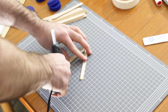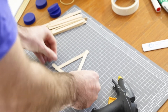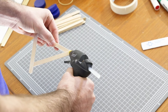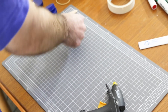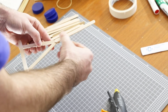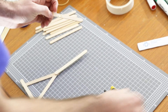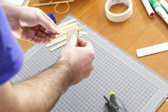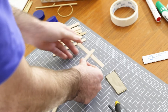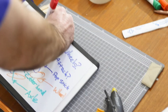If you do burn yourself, the first thing you should do is carefully put down your glue gun and then run that burned area under some cold water for around about 10 minutes. Quite often when you're gluing things, less is more — I don't want to use heaps of glue or I might get it everywhere and increase the risk of accidentally burning myself. If I need to smear some glue around, I'll use a piece of scrap cardboard instead of my finger.